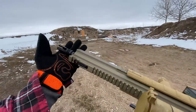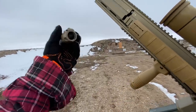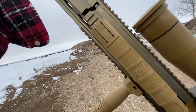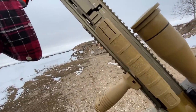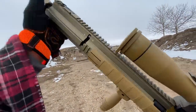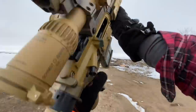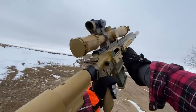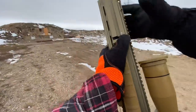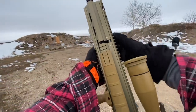One other modification I made was I threw a Surefire War Comp on here. The reason I did that was so I could do this — I'm in Canada, so this is a fake suppressor, just a trainer. But this does allow me to pop this guy on just for looks, and for emulating the experience of what it would be like to hold the real deal with a real suppressor on it. It would basically function as a blast deflector — essentially the only benefit that would have.